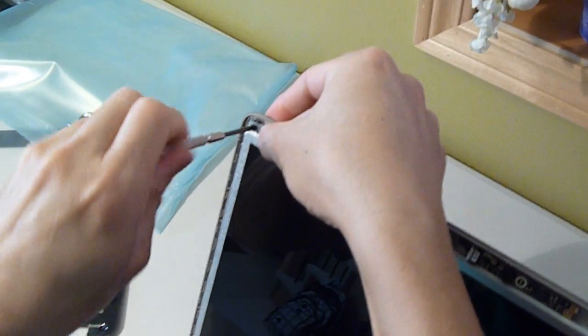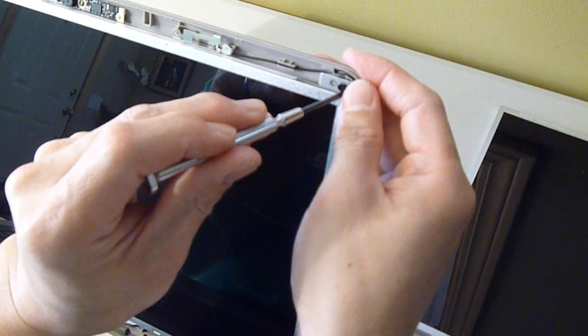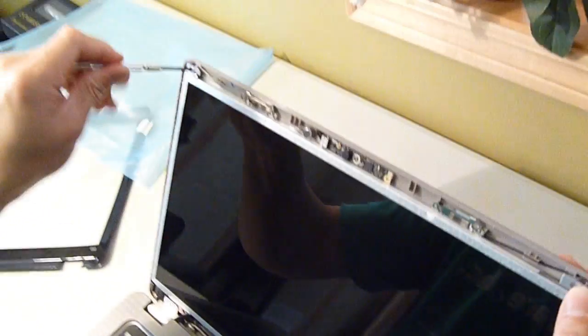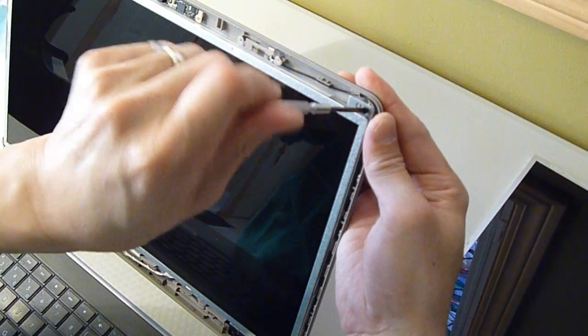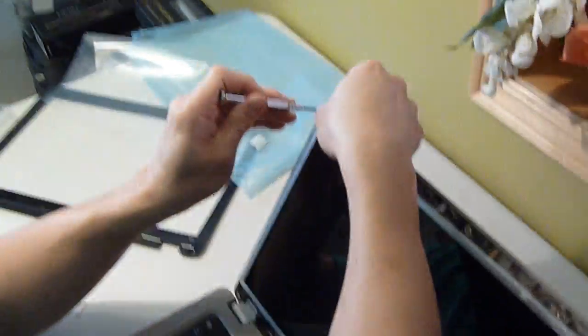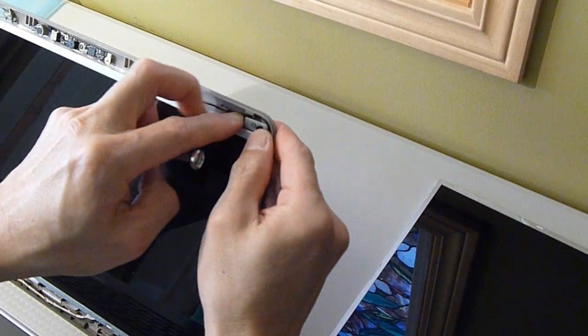Now you can lift the back up and start putting the black screws to hold the screen to the back panel. All together there should be 10 screws: one in the top left corner, one in the top right corner, four on the bottom right corner, and four on the bottom left corner.